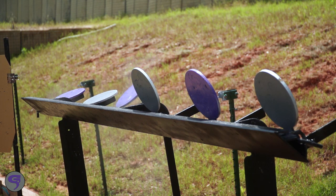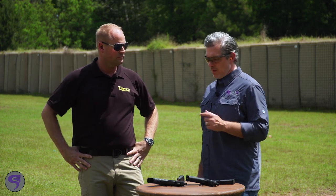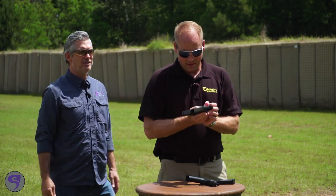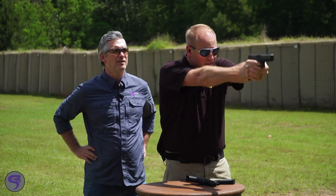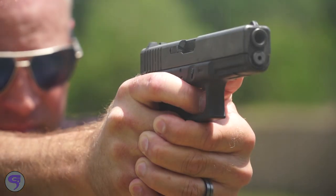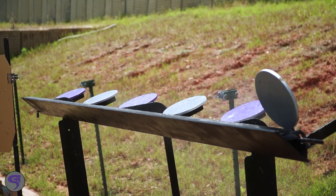A good trigger in a pistol makes a huge difference. Having that Timney in your competition gun makes all the difference in the world. Putting the Alpha Glock in there — especially the Ultimate Builders Kit — gives you a crisp, clean trigger that allows you to shoot better in the competition arena. It's a quick, easy step to get to that next level of shooting. Millions of Glock owners can now get the whole complete package from Timney.